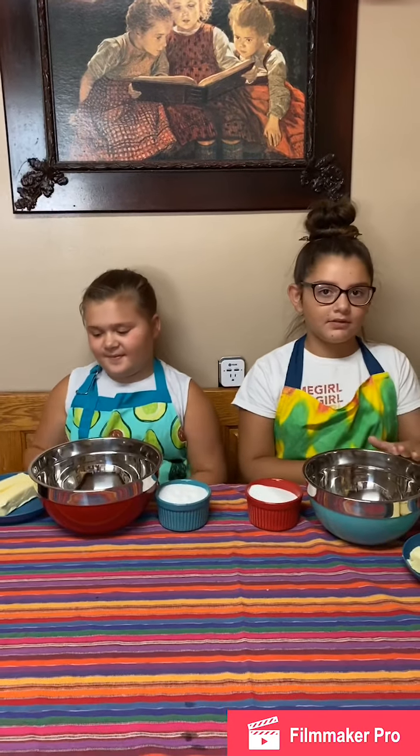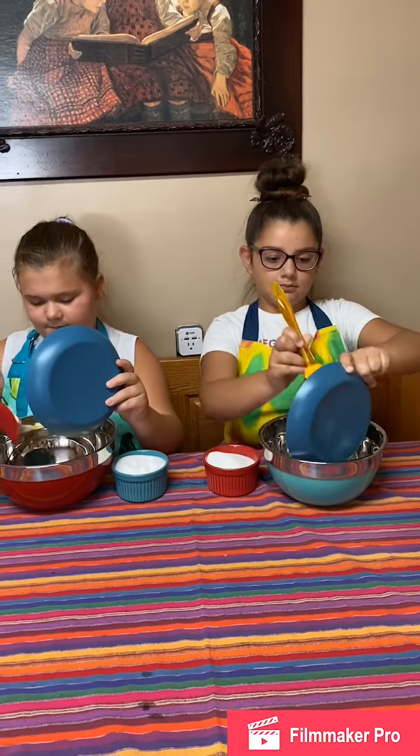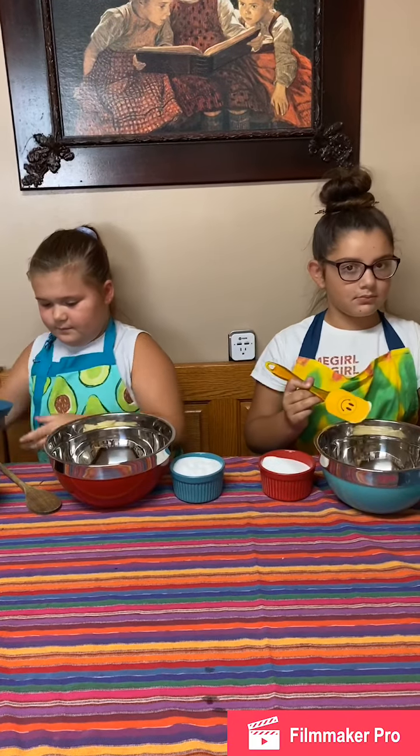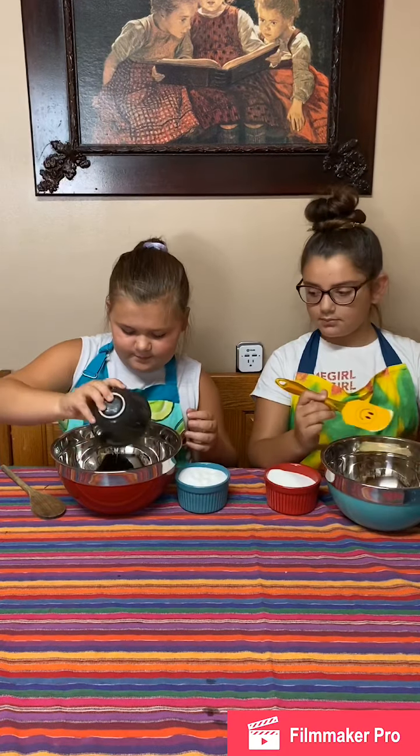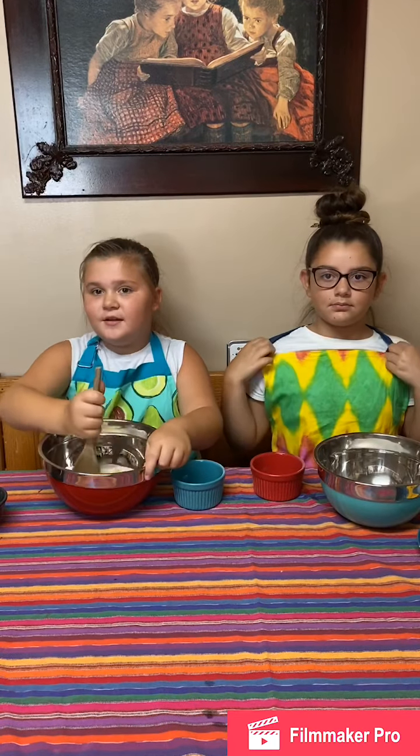Our egg yolks are separated, so put this to the side. Unwrap your two sticks of butter — that's one cup. Put them in the microwave for 10 seconds just to soften them. Then add your softened butter and one cup of white sugar into a mixing bowl with your two egg yolks, and cream those together. Also preheat your oven to 325°F.